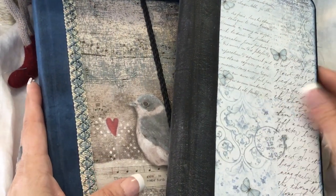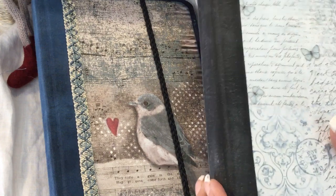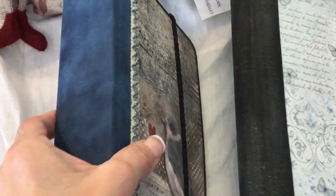Hi it's Tina again back from Hummingford Tales. So what I've been making when I've been going up and seeing Andrea and Janet is some ledger books.